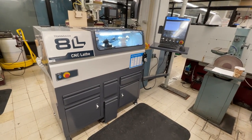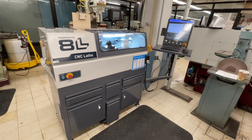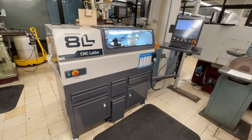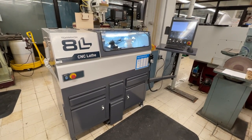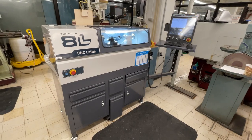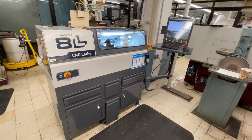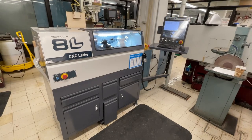This is a Tormach machine. It uses the PathPilot software that is also used on the milling machines. So if you are familiar with that software, this may not be too difficult to get a handle on.